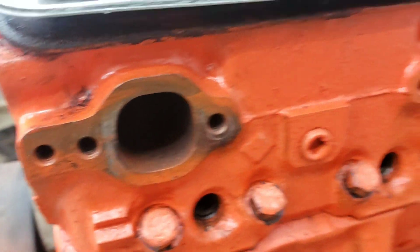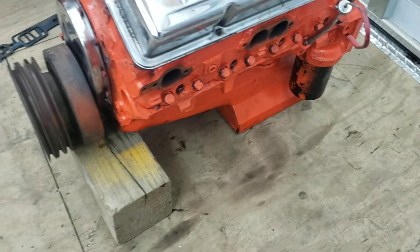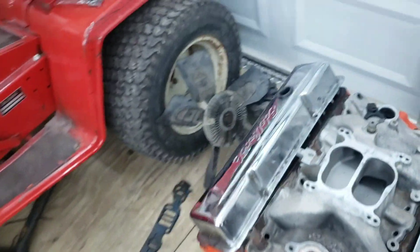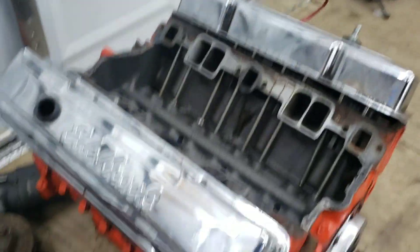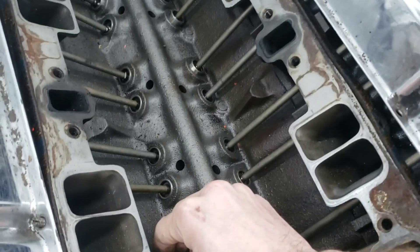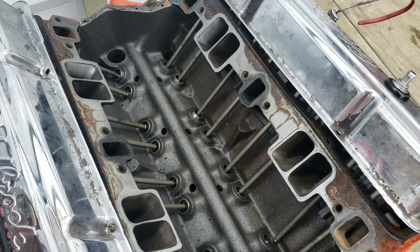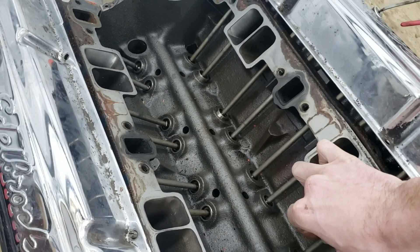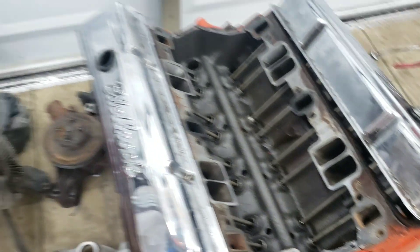It does have a few goodies in it that turned me on to this motor. It's got the deep oil pan — it takes seven quarts. Everything is pretty clean in it. I have to reset the valve lash and everything just because he had the heads off. Yeah, I'm just going to go through tonight and price a few things for it, because it did come with a lot of newer stuff.